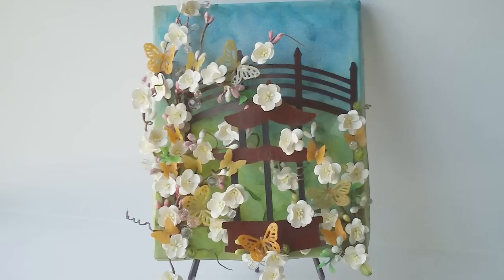And then I added a bunch of butterflies from the Martha Stewart collection punches. I have three different sizes and they are all cut from a yellowish orange colored card stock and then dipped in UT so they look like glass.